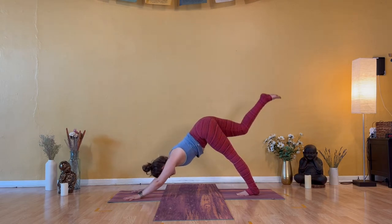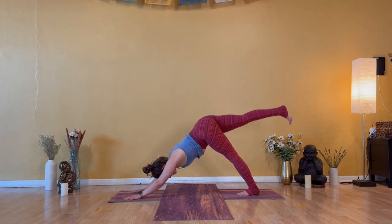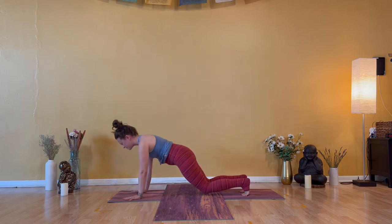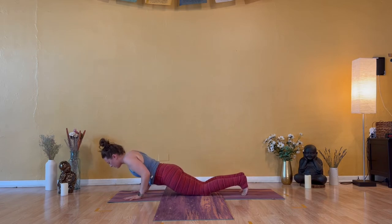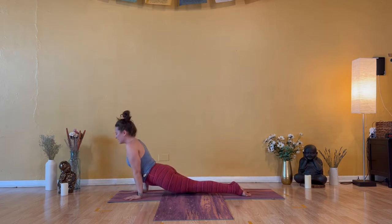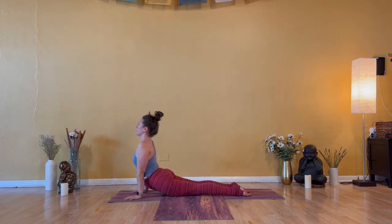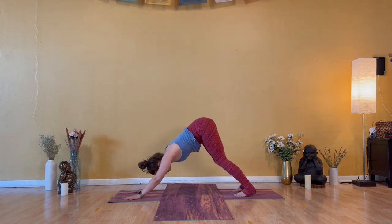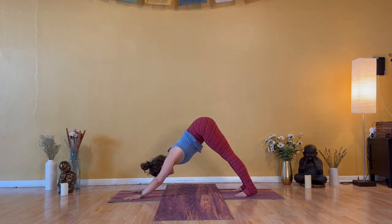Hold strong — shoulders over wrists — for three, two, and one. Inhale — down dog kick. Exhale — downward facing dog or vinyasa through. If you'd like to take your vinyasa, lower halfway to chaturanga first. Inhale — upward facing dog or modify with cobra. Exhale — downward facing dog. Tuck your toes under. Take a breath in and let a breath out.